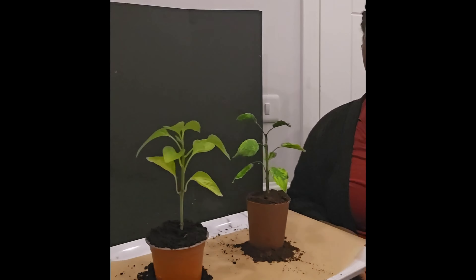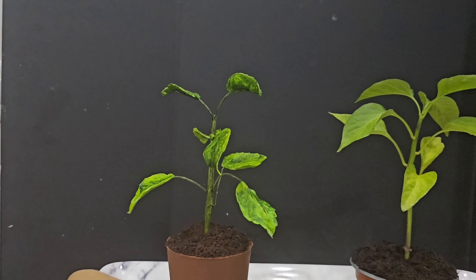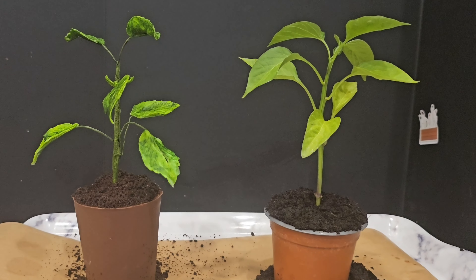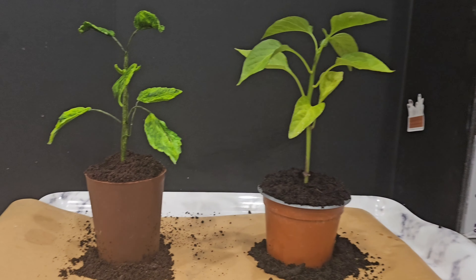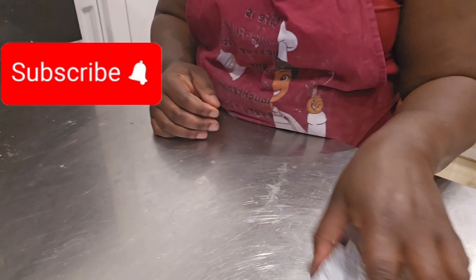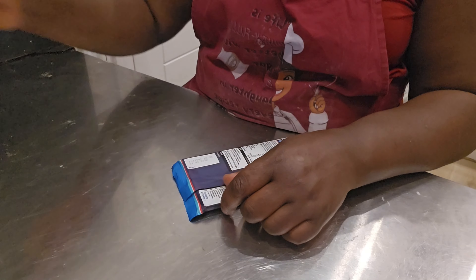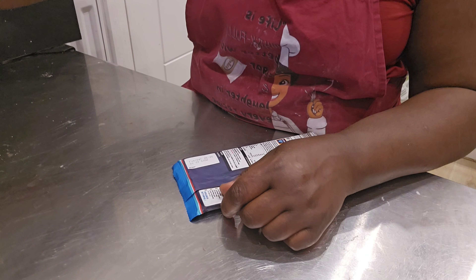Welcome back to my channel, this is Lively Cakes. One of this plant pot is cake — can you guess the cake? Find the cake! Today's video is on how I made the hyper realistic plant pots. If you're new here, you're welcome. Please hit the subscribe button, don't forget to like, share the video, and leave comments below.